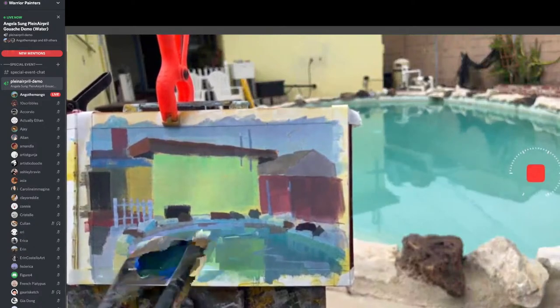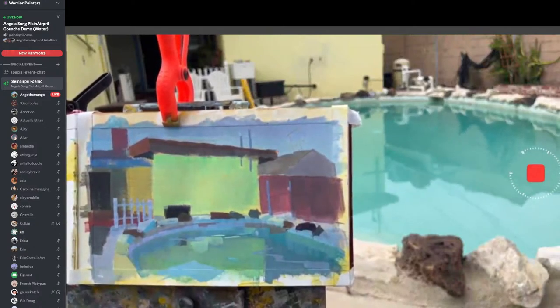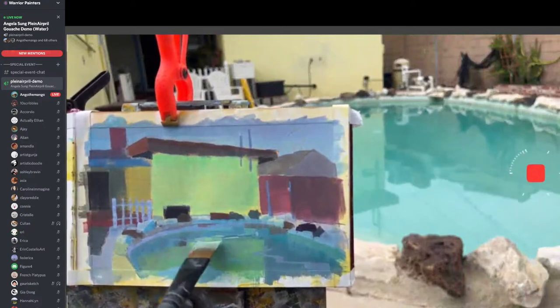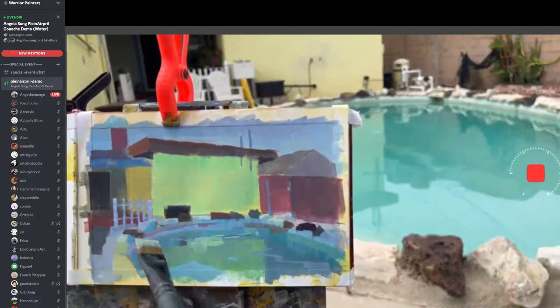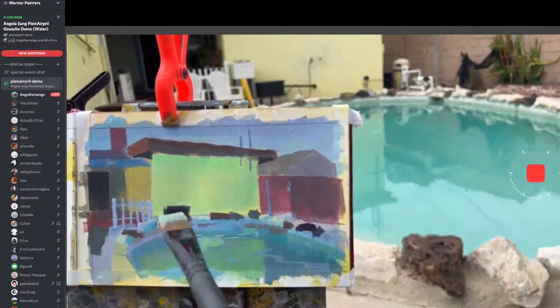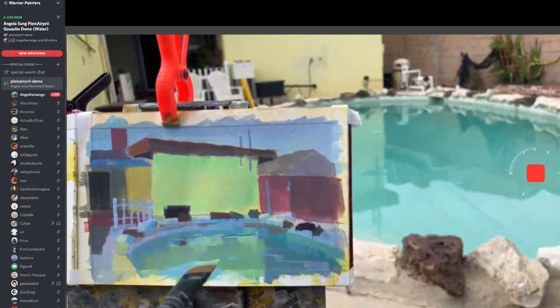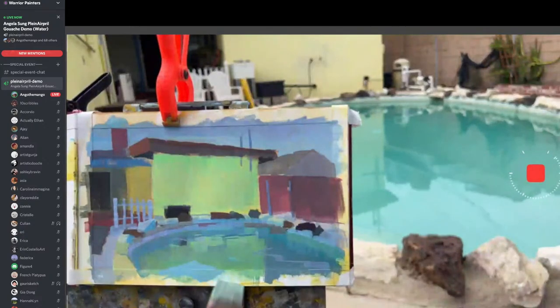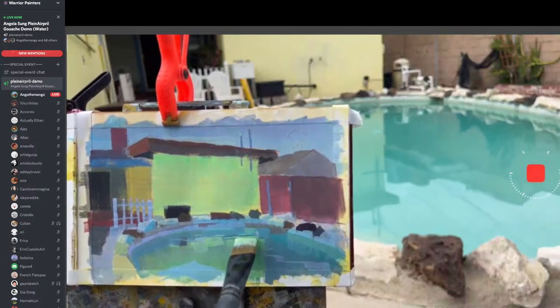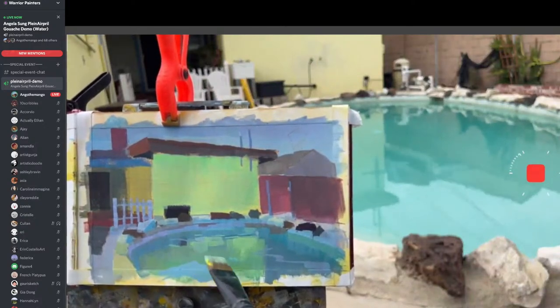Aerie is viral on TikTok — 50,000 views on her pizza eating video. You can also see I like to start a little more unsaturated and then push the saturation up a lot more. For digital painting I go super crazy and super saturated, but for traditional I like to build up to it. I like playing the long game with traditional.